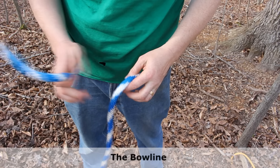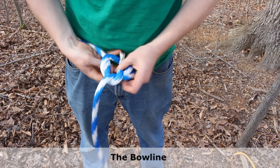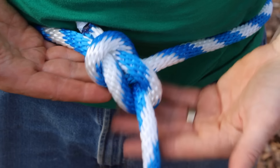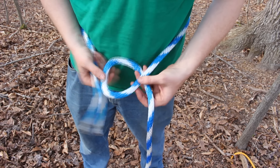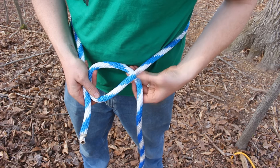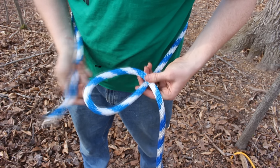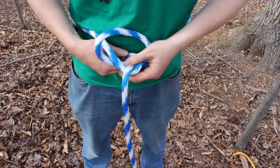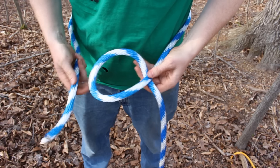Now I'm going to show you the bowline knot, which is great for putting a loop on the end of a line when you don't want that loop to cinch up. It's strong, easy to tie, easy to untie, and you can even tie it one-handed. One of the most common mistakes with the bowline knot is when you make the loop, you've got to make it with this part on top. If you make it the other way and do everything else exactly right, it just comes apart — so remember to flip it up.